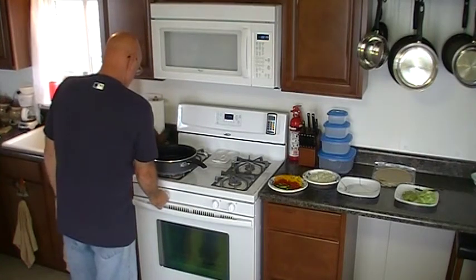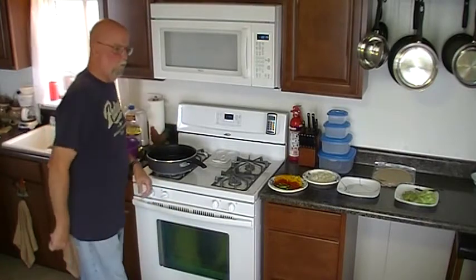Let me get the pan started here. We're going to do pork fajitas. I am going to use pork tenderloin for two reasons. Number one, I really like pork tenderloin — it's much more tender, I should say. And that happens to be what I have on hand, so that's what I'm going to be using.